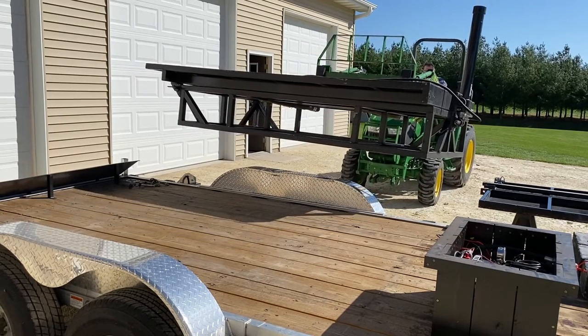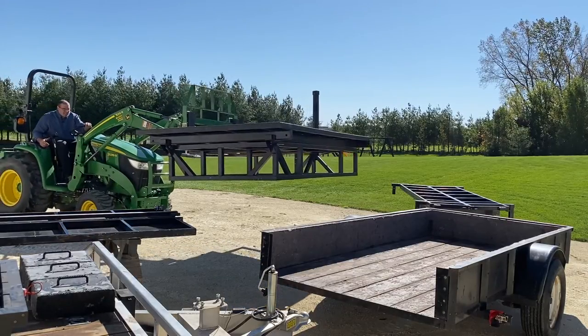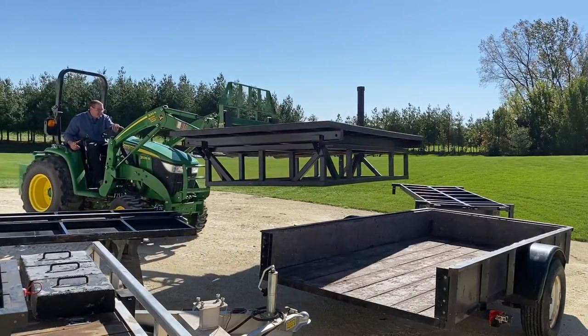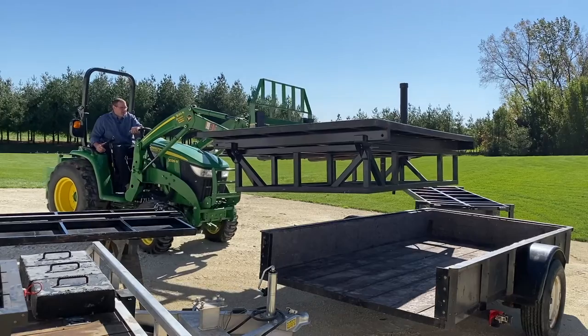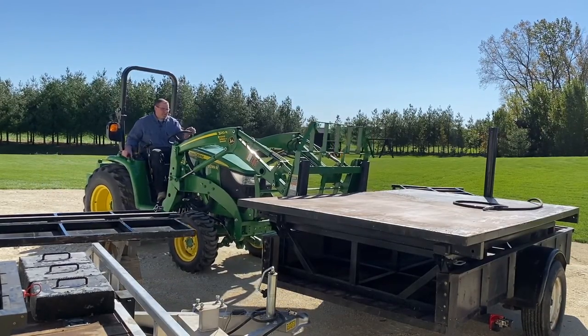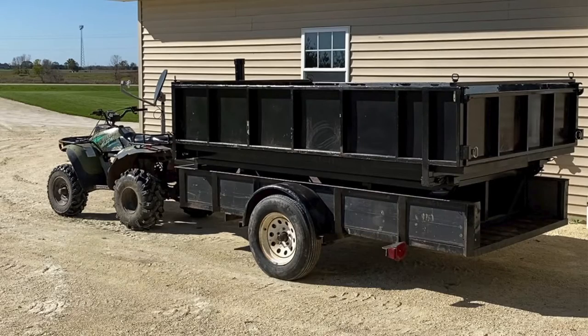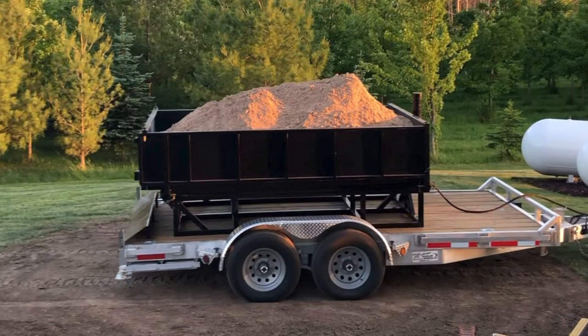My idea was to build a little insert that I could build light enough to pick up with the forks of the tractor and be able to move it from trailer to trailer. I've got a utility trailer I could use for hauling small loads like tree branches or bulky things I wanted to dump. And then when I wanted to haul heavy stuff like sand, gravel, or topsoil, I could put it on the bigger tandem-axle trailer used for hauling the tractor around.